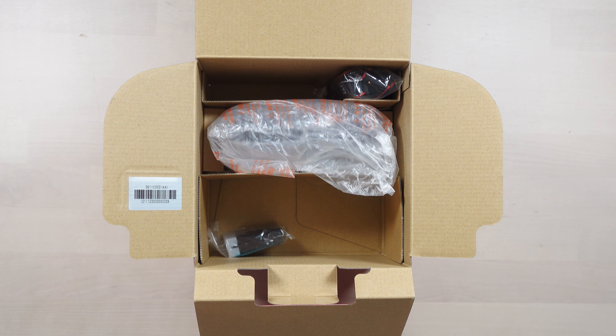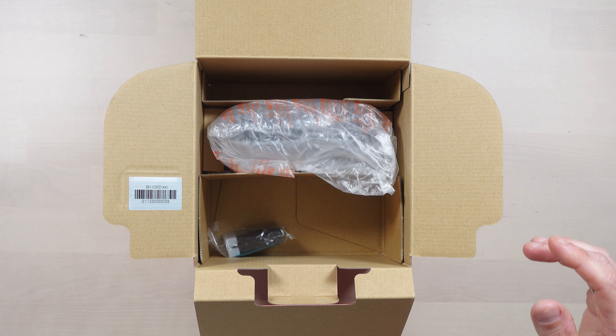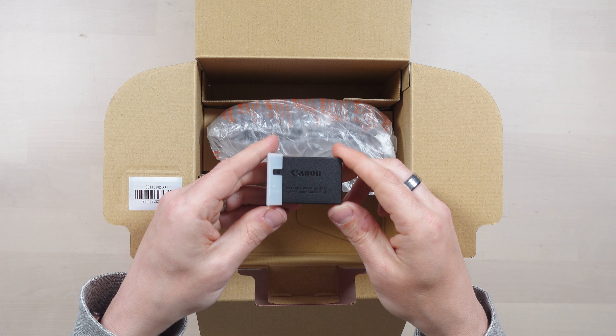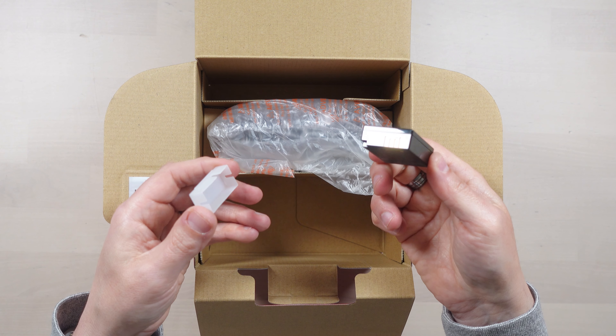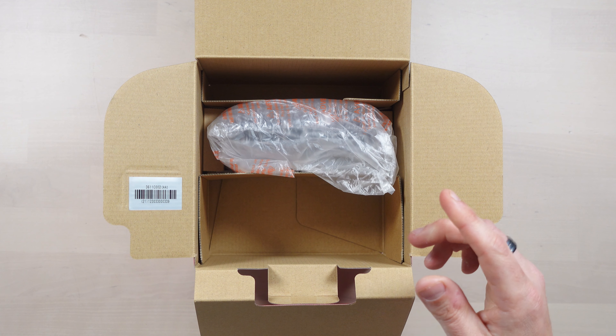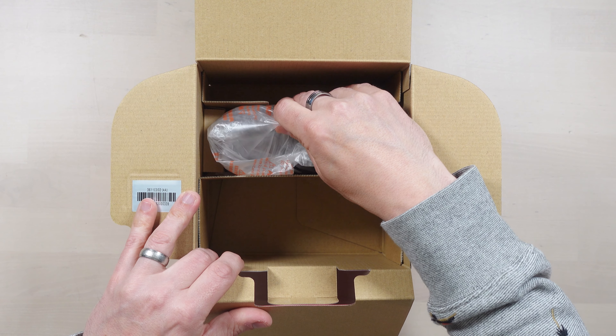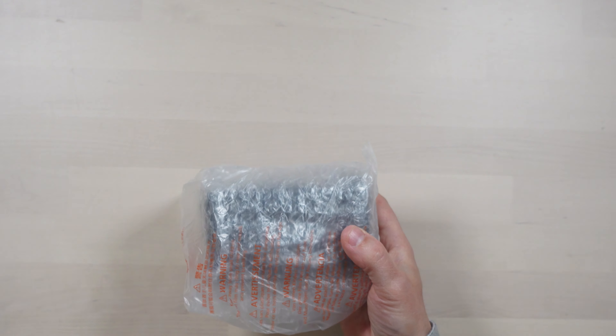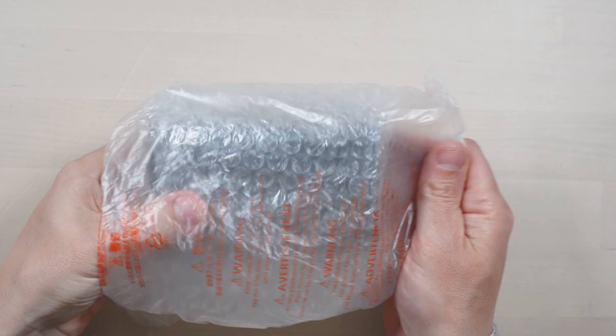Next we've got the neck strap. The EOS M ones always seem to come with these slightly thinner ones — I prefer the chunkier ones, but to be fair I don't really use a neck strap so that'll probably just stay in the package. And then we've got the battery pack, this is the LP-E17. I think that's the same as the EOS M50 — I hope so because I've got lots of those knocking about. And then here it is — let's zoom in a little bit more so we can fully appreciate this.